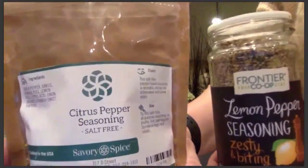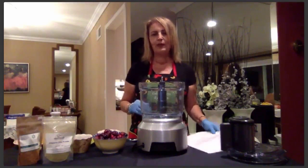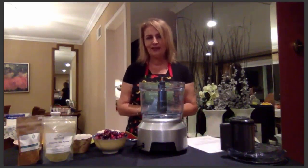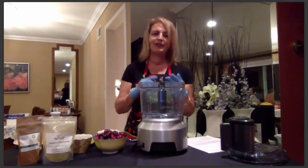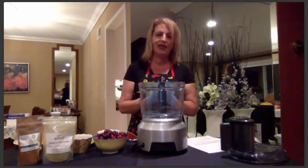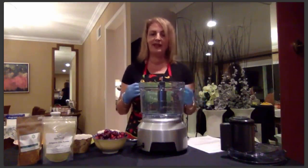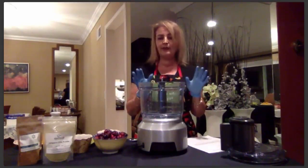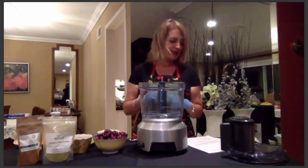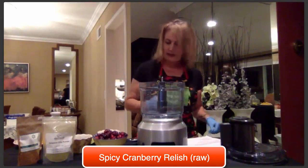My next recipe was inspired by a dear friend of mine, Erin, who I owe a lot of gratitude — she's my camera girl for webinars and Facebook lives, just an all-around awesome person. She likes things on the spicy side; when I say something is spicy, she says it's not spicy enough. So I decided to create a spicy cranberry relish she could have at Thanksgiving.